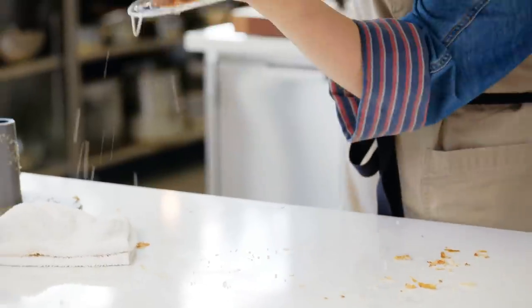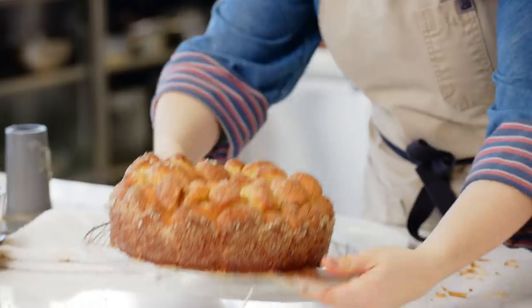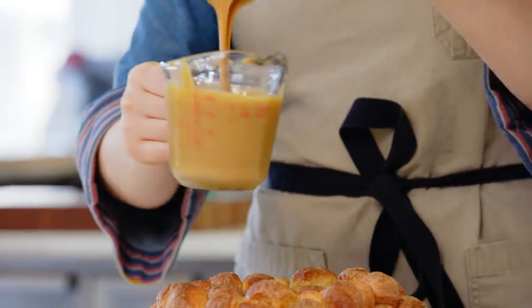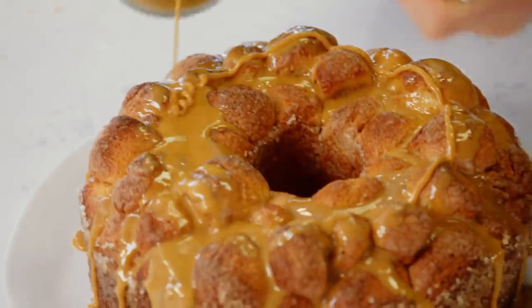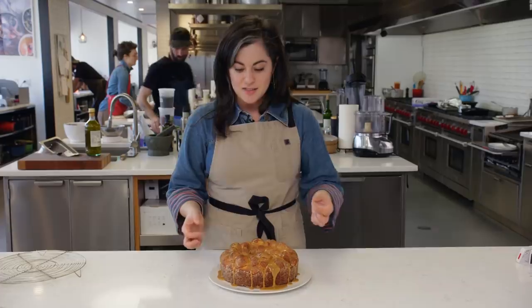I have sugar flying everywhere - there we go. Now it's perfectly in one piece. To finish, I'll put it on a serving platter. And I have just a little bit of a caramel sauce, so I give it a little glaze. And now all I have left to do is taste.